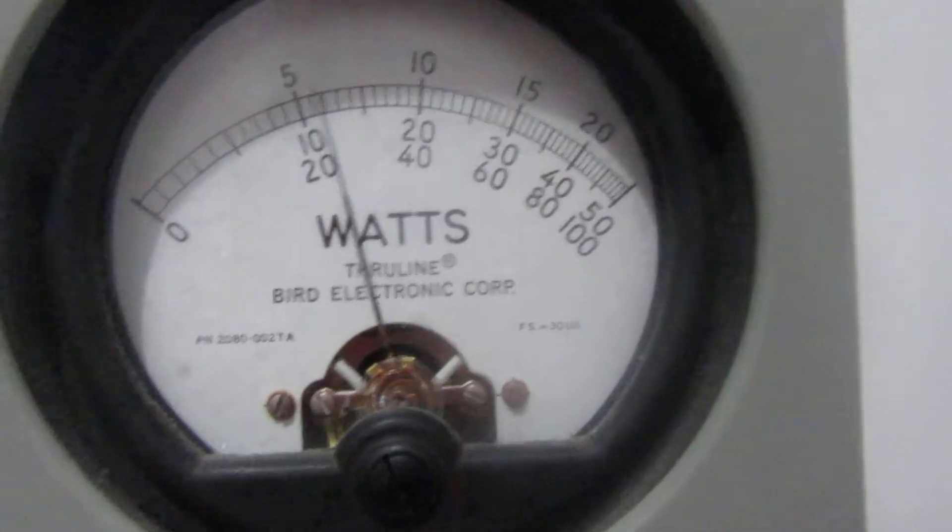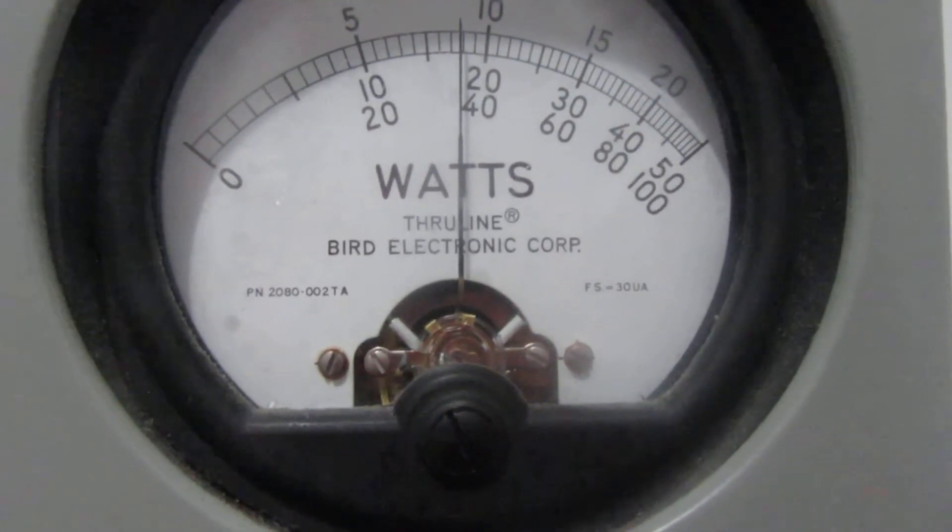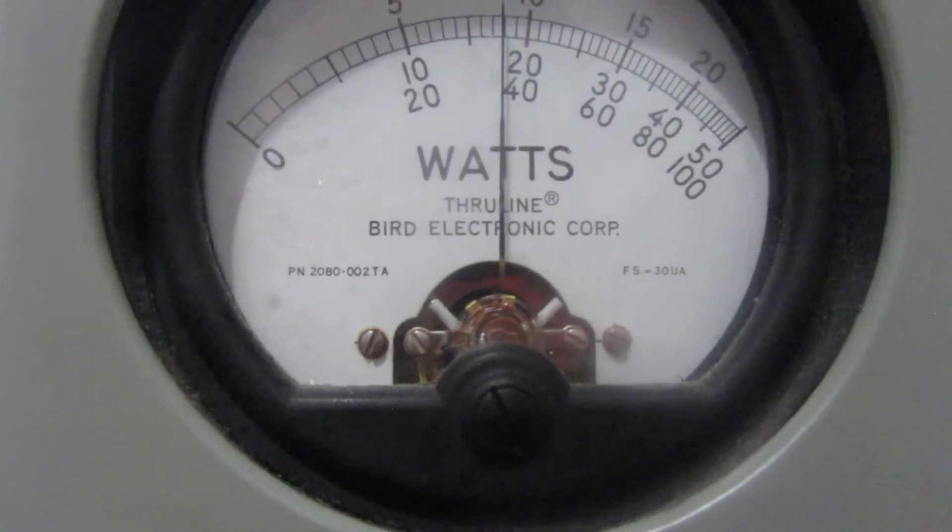We'll try it on peak now. About 180 watts peak on high.